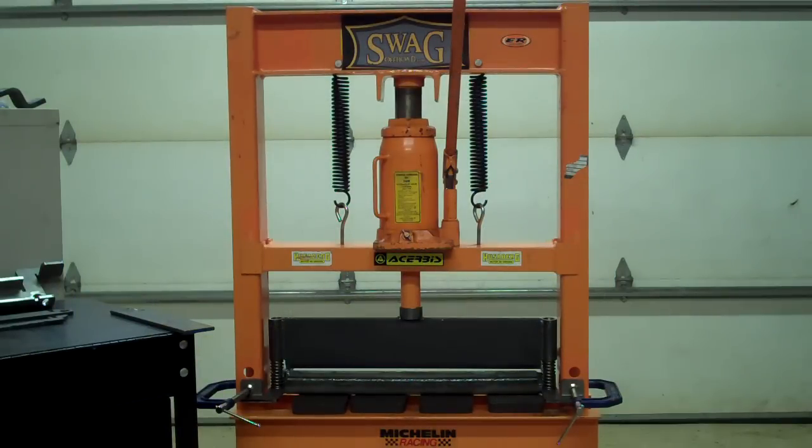Hey folks, this is Troy here at SwagOffRoad.com. I'm going to show you guys a new product I've come out with. It's a press brake designed to fit the Harbor Freight 20-ton press.